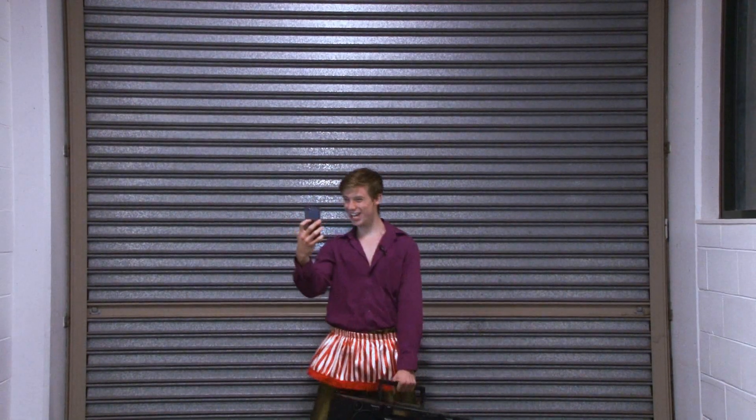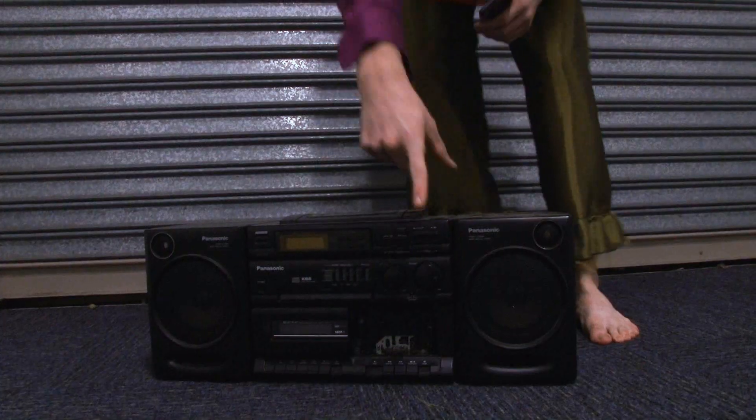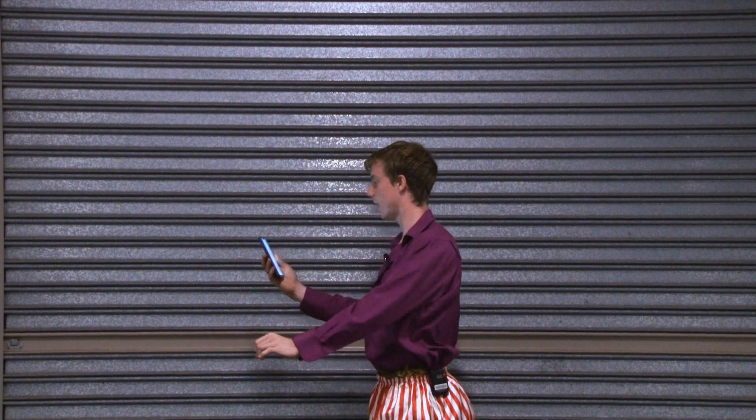Hey, so today we'll be doing aerobic cardio. Come join me. I'm going to start the music real quick.